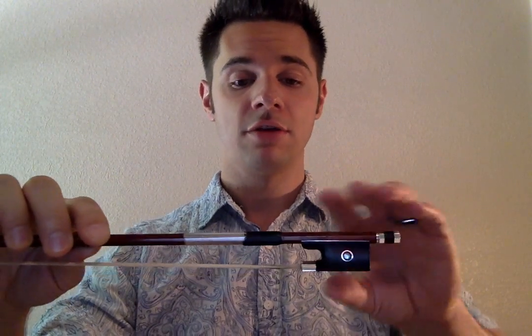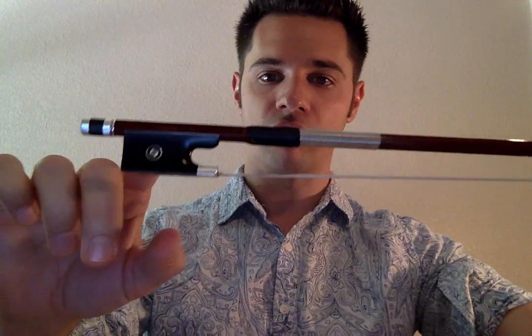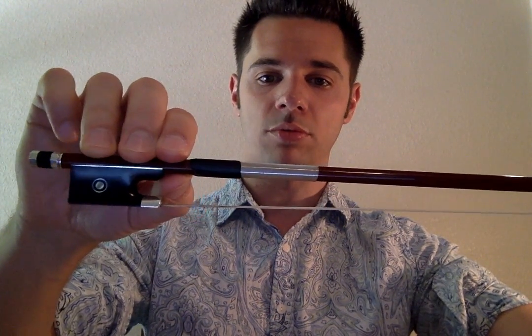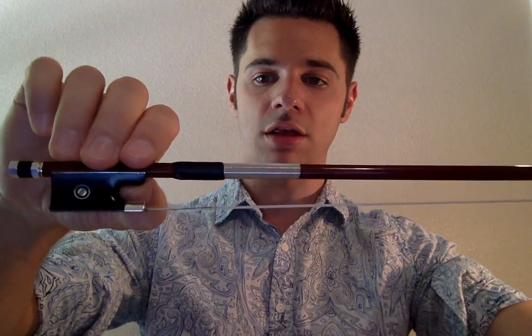Now remember, I am a left-handed violinist — we are very rare. For you right-handed players it's going to go like this. First, we're going to take our thumb and put it right on this little notch right here — this little space between the frog and the beginning of the grip. Some people will vary it: some will bring their thumb forward more, some will put their thumb actually on the frog. I find this notch is very helpful. So as a right-hand violinist, you're going to put your thumb right here on that spot.